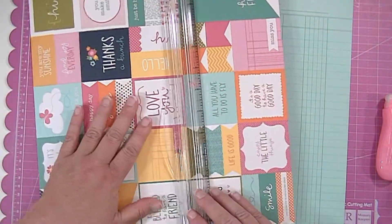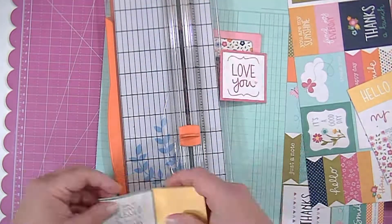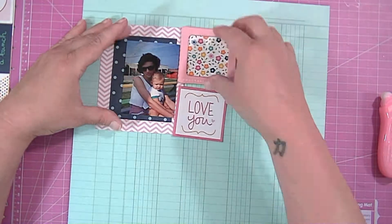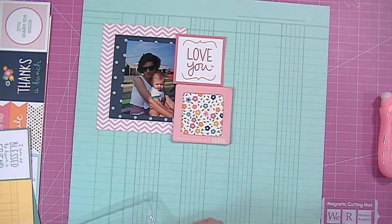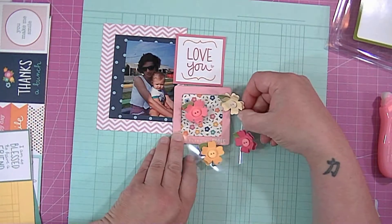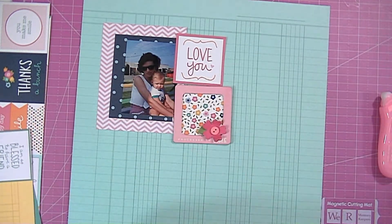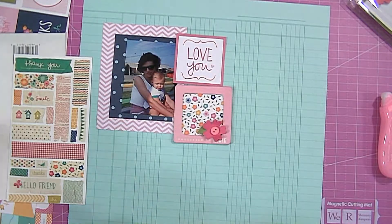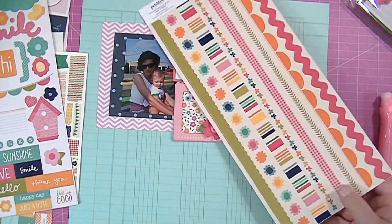So then there was this sheet of cut-aparts. I decided to cut some of those apart because there was one in there that I really liked — it says 'love you' — and it was the perfect size. I just decided to put that above the little frame and to the right of my photo. And then I have these little flowers from the Pebbles Family Ties collection — it's by Pebbles.